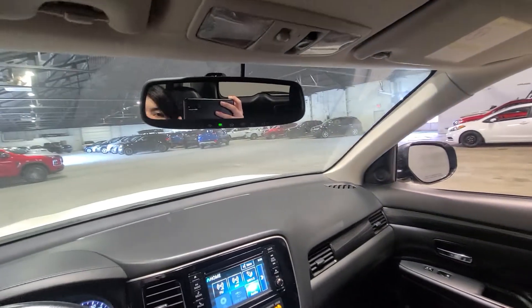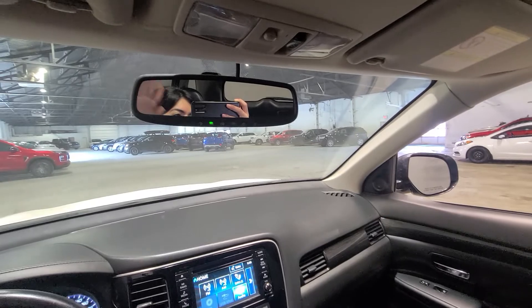So again, this is just a nice quick look at our beautiful 2016 Mitsubishi Outlander GT All-Wheel Control. Thank you so much for joining me today — I really do appreciate it.